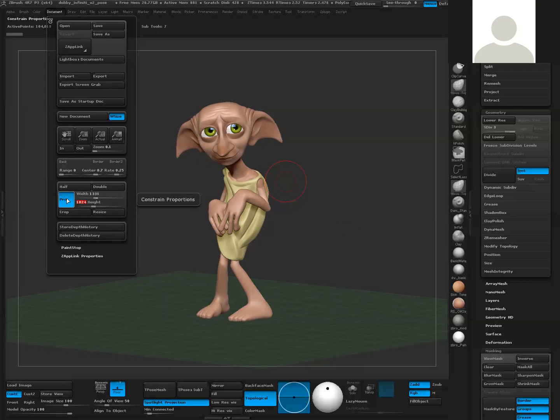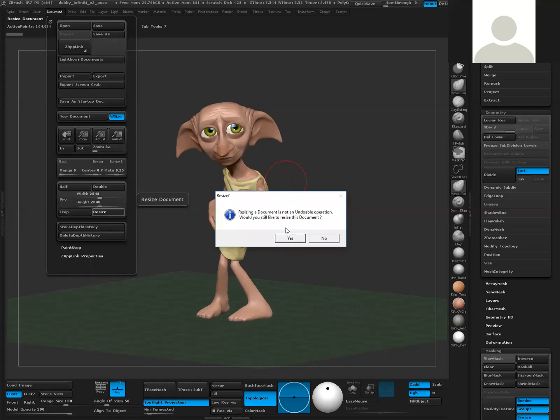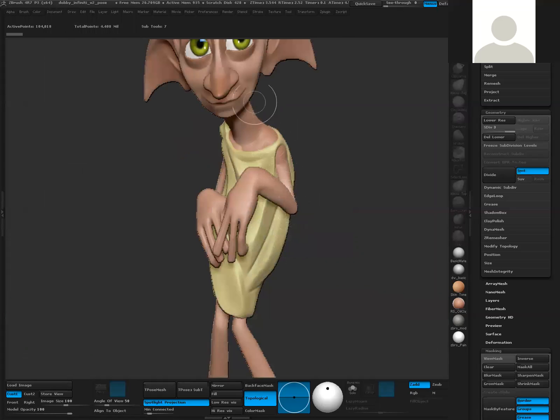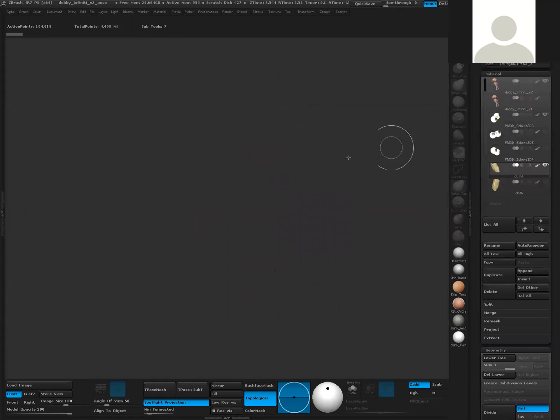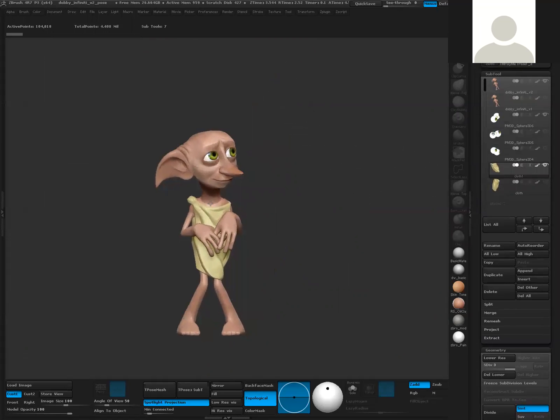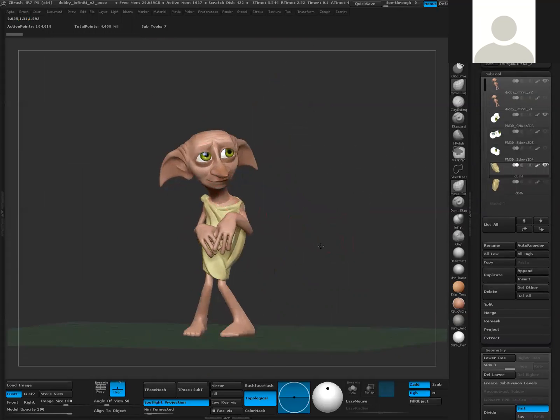You'll notice that it actually didn't do it - it's because this Pro button is turned on, and that basically constrains proportions. So I'm going to turn that off and set it to 2048 by 2048 again. Then you have to resize it. It's going to say 'do you want to resize this document? It's undoable' - say yes. It's going to resize your document but actually stretch out the model that was there, dropping it to canvas. That's okay - I hit Control-N, drag on my subtool, hit T so I'm back in edit mode.